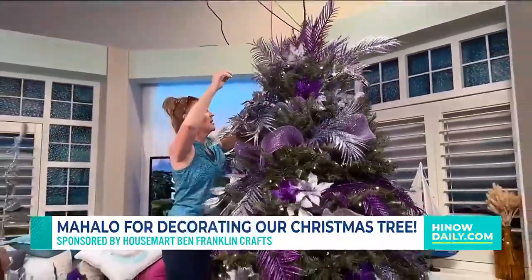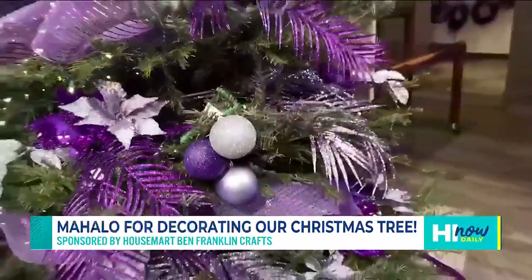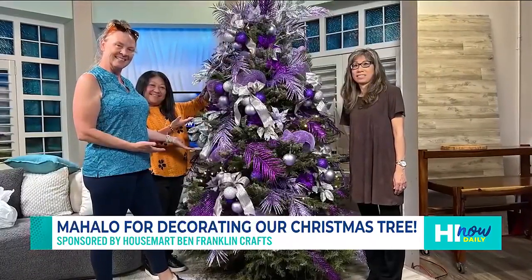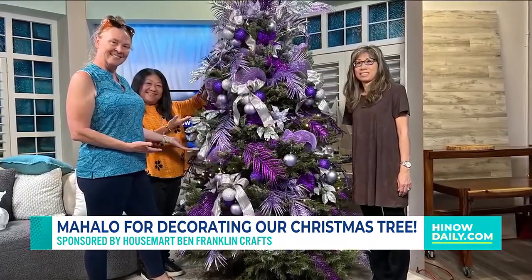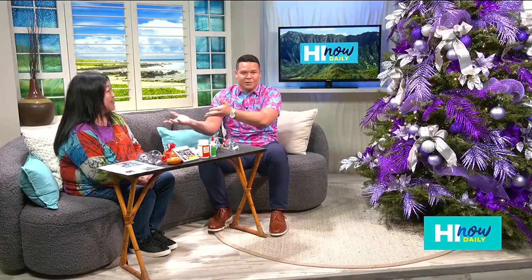Three people total came in and decked out our entire seven-foot Christmas tree, and they did this in about a little less than half an hour. It's crazy — a seven-foot Christmas tree. So Mahalo to Habilitat and this incredible tree that you guys have made so beautiful. And we have Joy Shimabukuro from HouseMart Ben Franklin joining us right now.